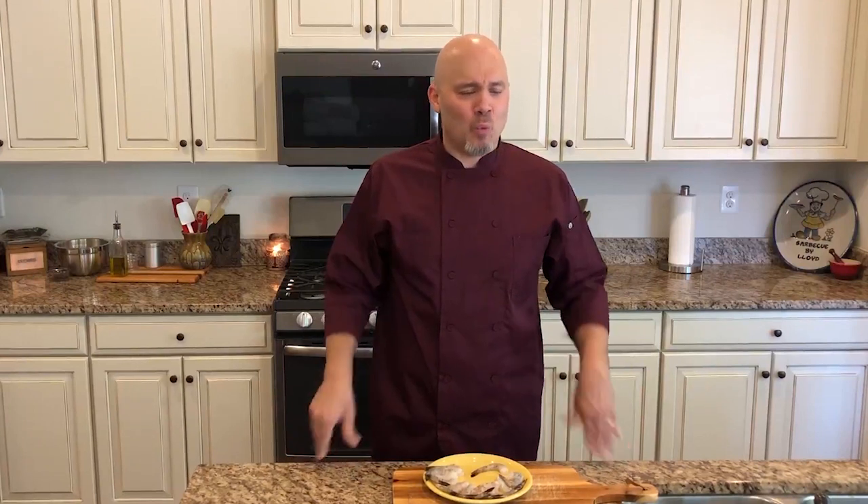Welcome back everyone, thanks for joining me for another episode of tips and tricks. Today we're going to be cooking some shrimp — sauté shrimp — and show you all just how fast and easy it is to make at home, looking exactly how it does in the restaurant: nice big pieces, beautiful pink color, not a rubbery texture, perfect and evenly cooked.